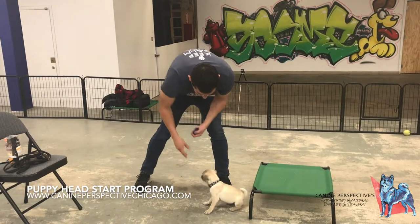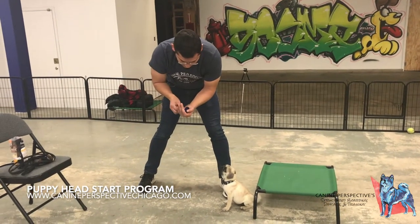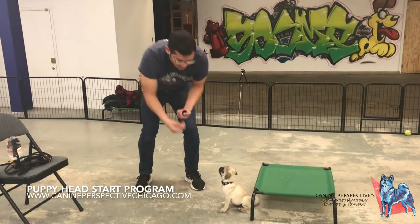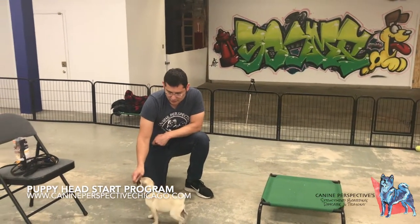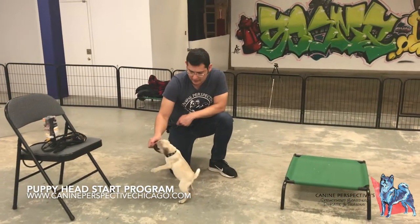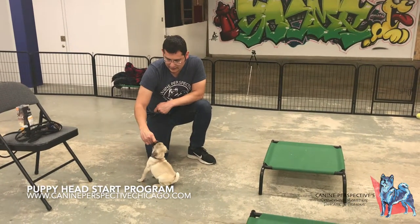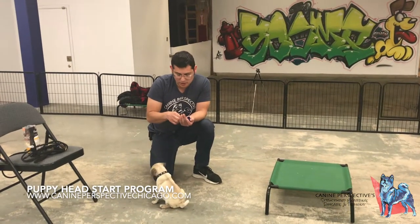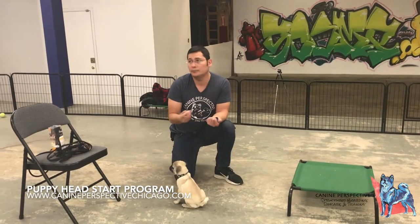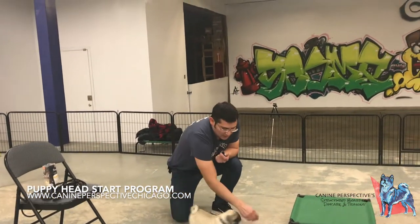You can start teaching polite behaviors. So here, if I bring the treat and he starts jumping all over it — I hold it. Then once that butt goes down, I reward it. So I teach him: jumping doesn't get you anything, putting your butt down does. So it's not really a sit — it's really just manners.